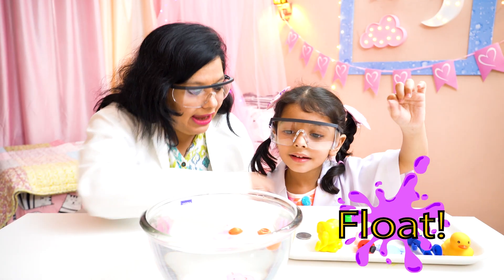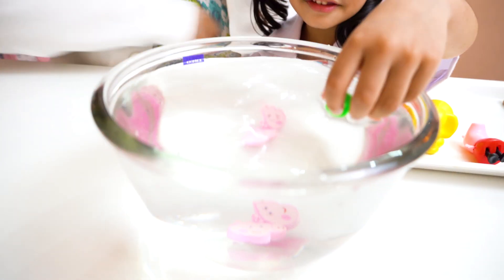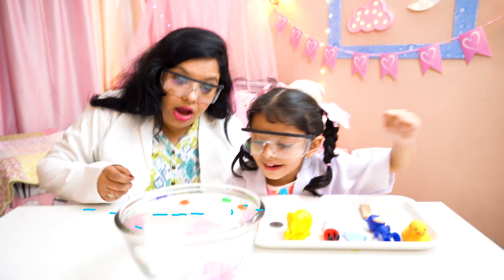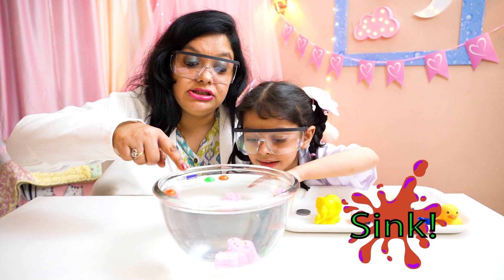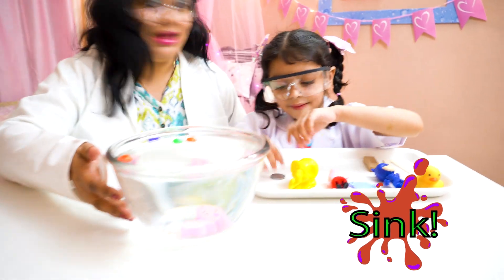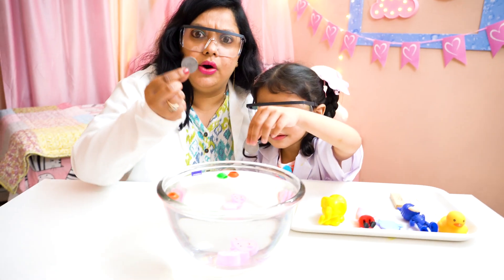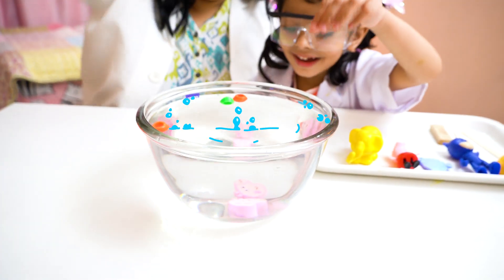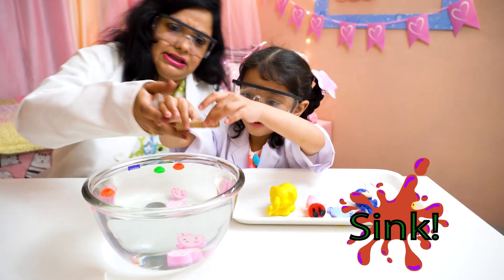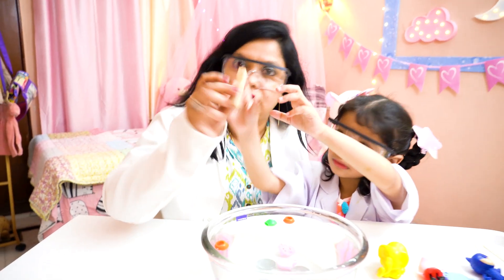The green one was left. Now what do you have next? The key. Oh wow, it sank. Because it was made of metal. The coins are also made of metal. Let's check — they also sink. What is this? It is made of wood. Let us check — drop it. It's floating!